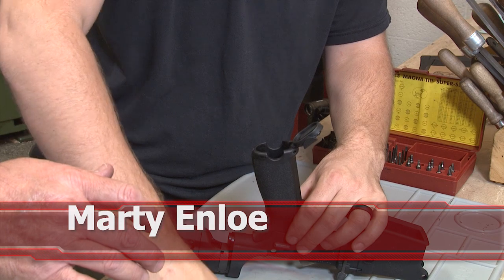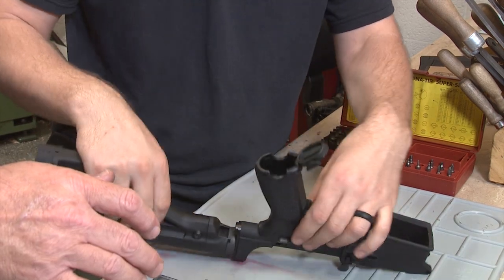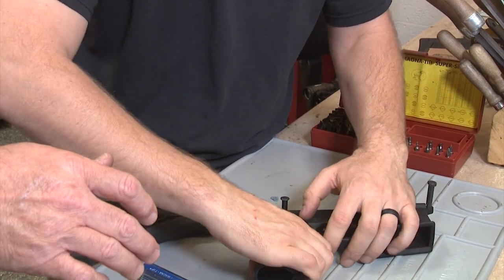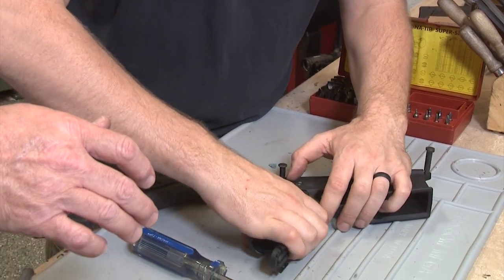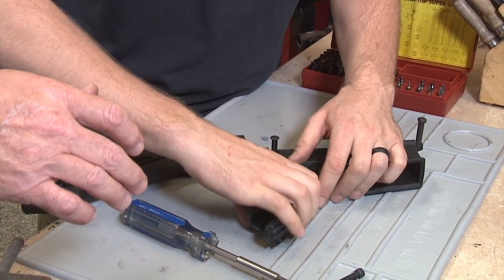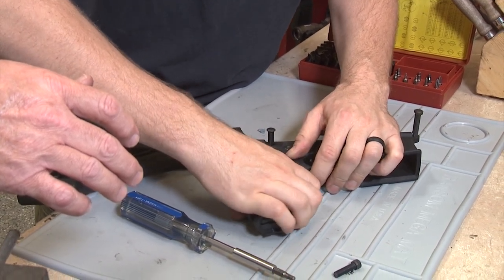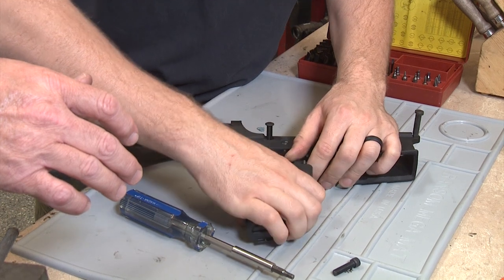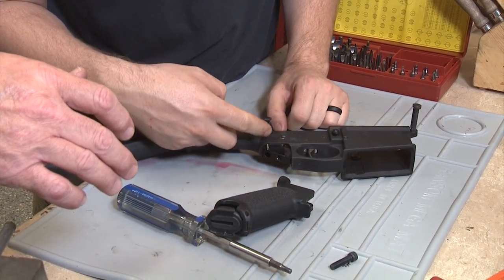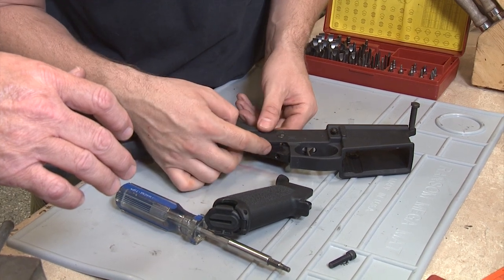We don't actually need to save the old hardware, but you can keep those in your parts bin. We do want to be mindful — I'm going to set this thing sideways so we don't lose anything. There are two springs in here. This is common with the AR-10s — there's a spring and a detent that activate the plunger or pin here.